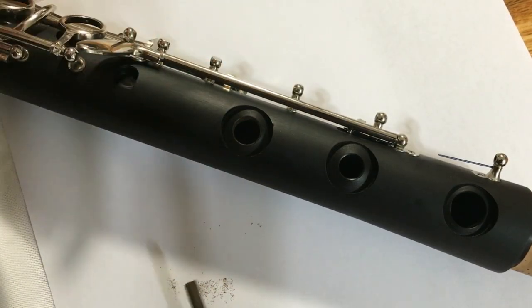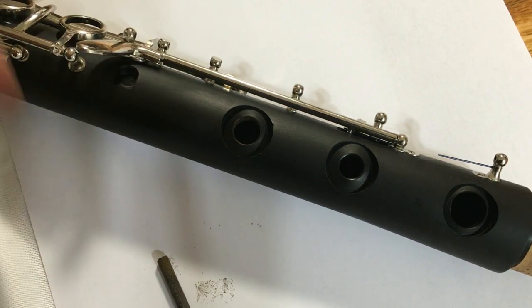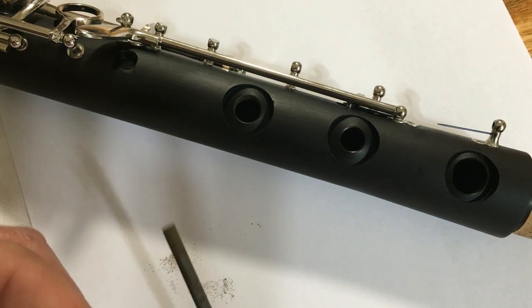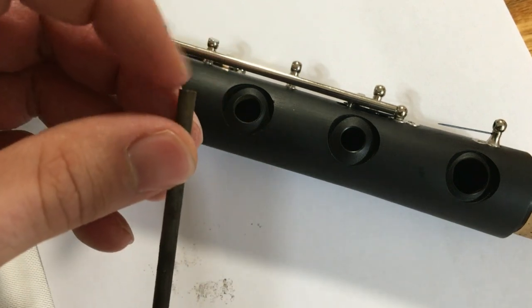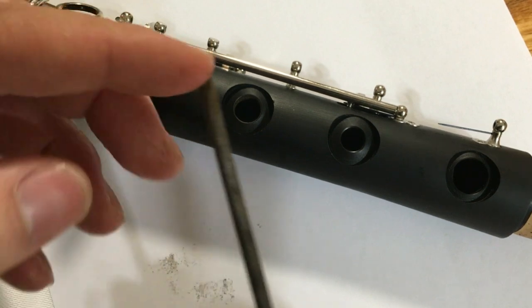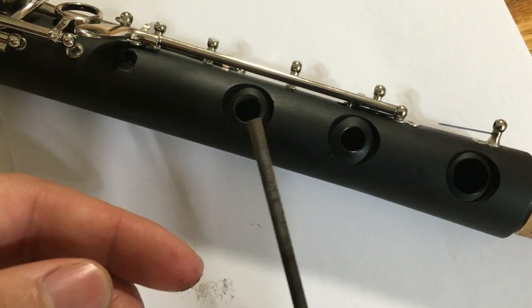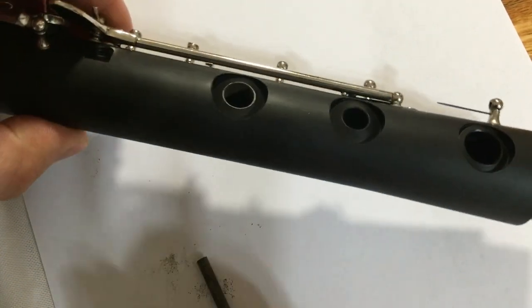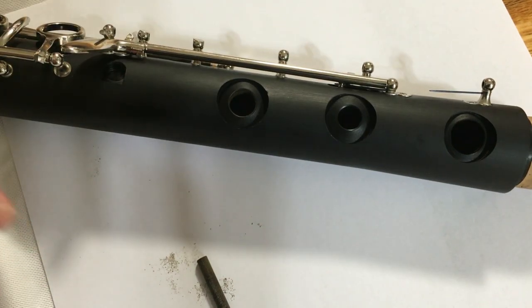I think I got this tone hole to the correct size. What I had to do was go in with a large drill bit, about 3/8 of an inch, and drill it out. The problem with using a drill bit is that it'll often leave a lot of mess, so you always want to make your final cuts with a file. I'm using a chainsaw file with the end cut off and smoothed out, just in case I hit the bore — it won't leave a big gouge. You want to be extremely careful about putting a scratch in the bore; it really won't make too much of a difference in playing, but it can significantly affect the resale value of the instrument.